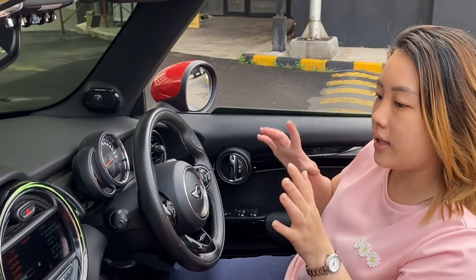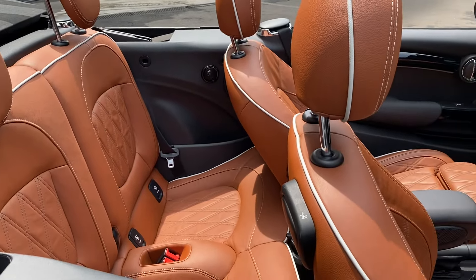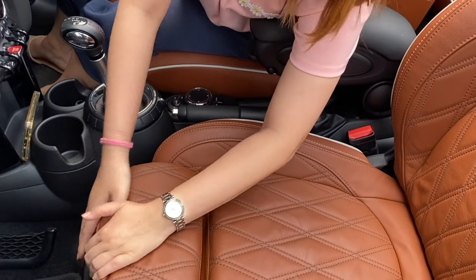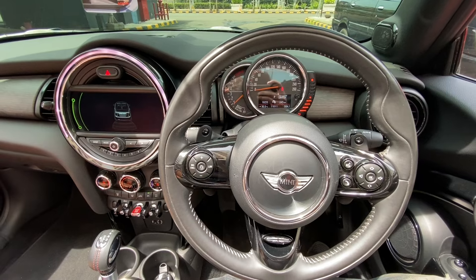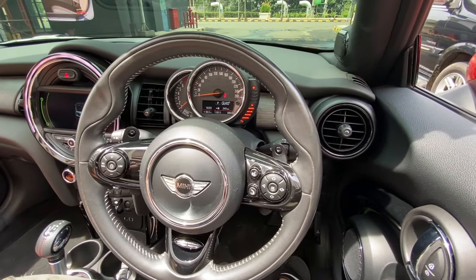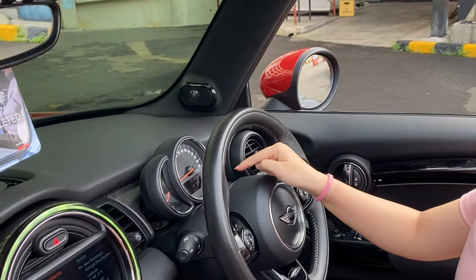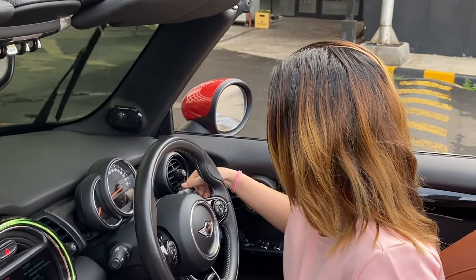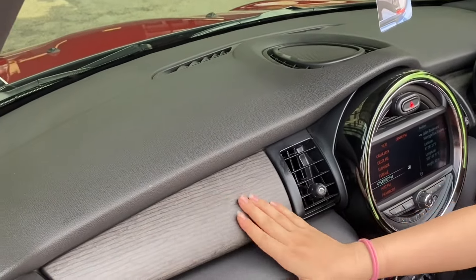Kita review bagian interiornya. Kursinya warna brown, coklat. Ini bisa dimajuin untuk kaki kalian atau kalau mau bersantai, tapi tidak terlalu banyak pergerakan majunya. Untuk setirnya menggunakan kulit, ada emblem Mini-nya, dan ada lambang airbag-nya. Untuk kilometer-nya ini di 11 ribu — real asli ya. Ada aksen wooden panel sedikit di dashboard.